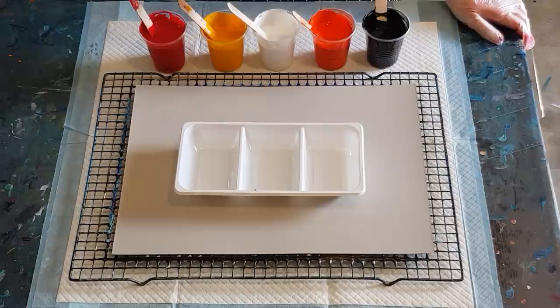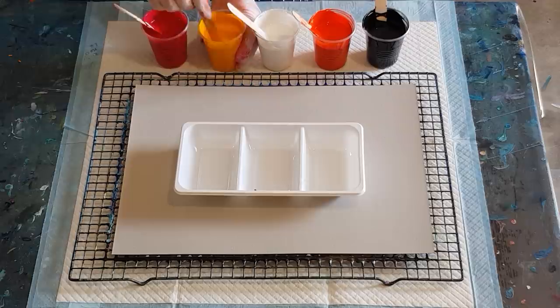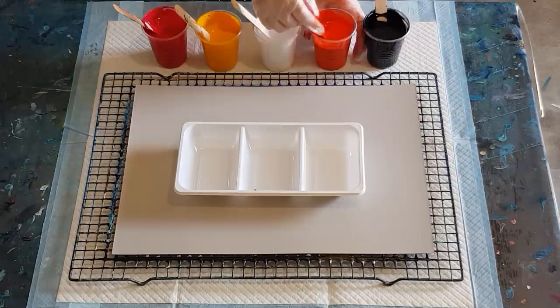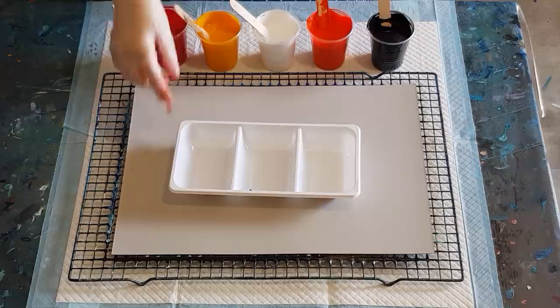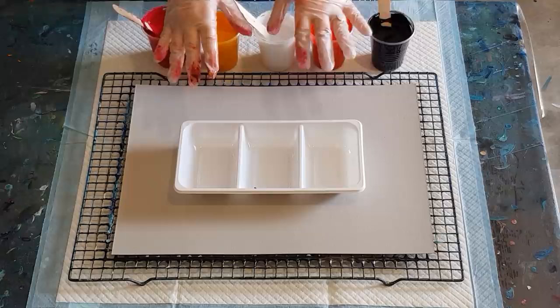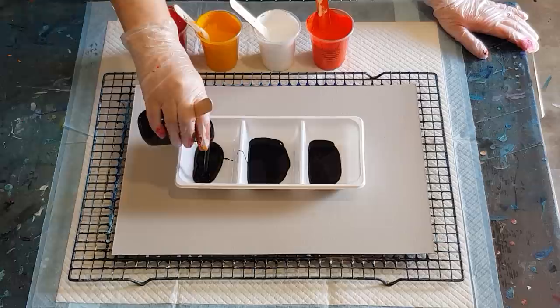I won't put any silicone in the black, but I will put some in the white — why not. I think that's the most dense color and I want it to sink to the bottom, with the lighter colors popping up through. One, two, three, four, five — I think that's about right. Now I have no idea whether all five colors are going to fit in this container — I'm a bit skeptical it won't be big enough — but we'll see. I'll put some black in the bottom first.